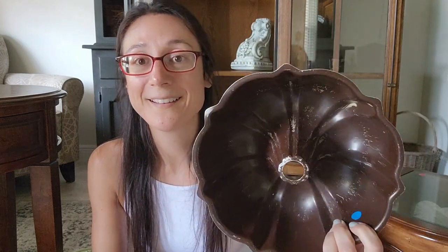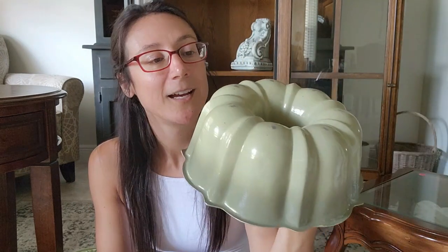Now on to things I got while thrifting. The first thing was this green bundt pan — I immediately thought of fall. This color is such an awesome vintage green and it's great for fall. I don't think I'm going to do anything to it; I may just put some stems and greenery out of it to make it look like a pumpkin, but I won't actually alter it because it's really, really pretty. I grabbed this last weekend — it may have been a dollar or two.